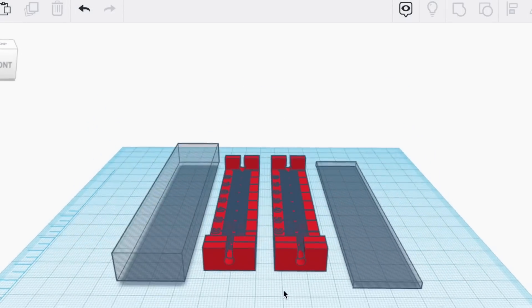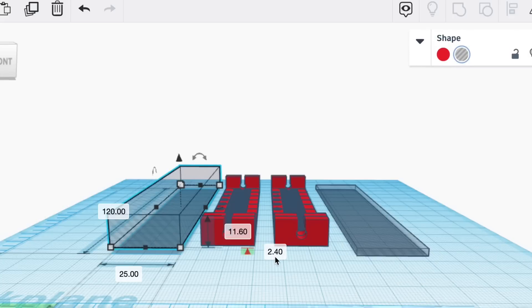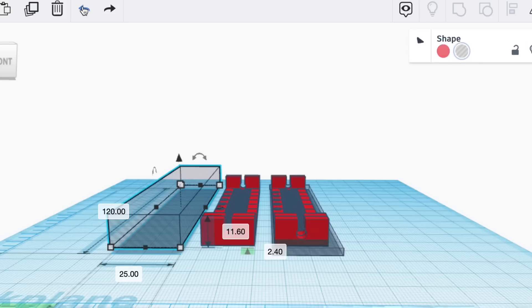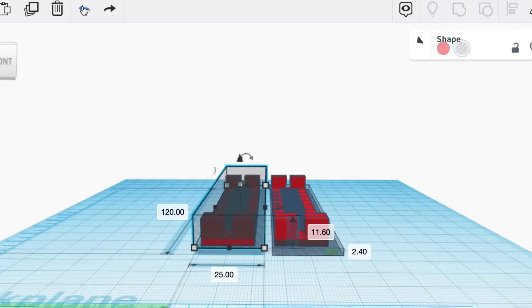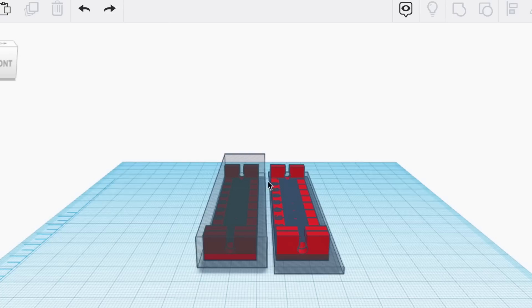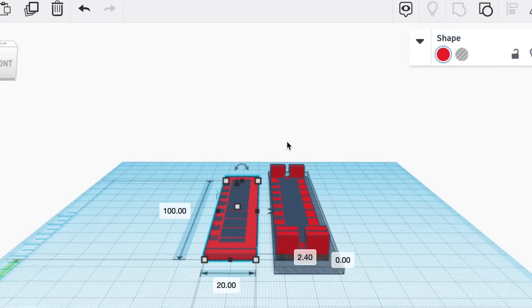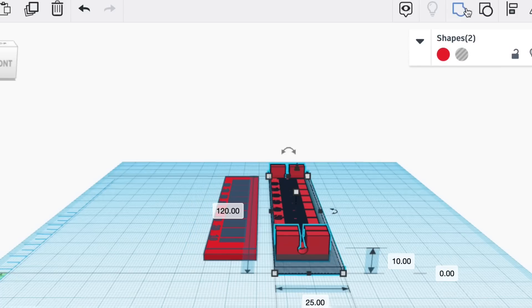To redesign it in Tinkercad was pretty easy. I just made a copy of the original. Then I took a whole block and made it 2.4 millimeters tall, and another one lifted 2.4 millimeters. I brought them into the two designs — one on the right at the bottom, one on the left at the top. When I group these together, I end up with a bottom piece that is 2.4 millimeters tall and a top piece that'll sit right on top of that.